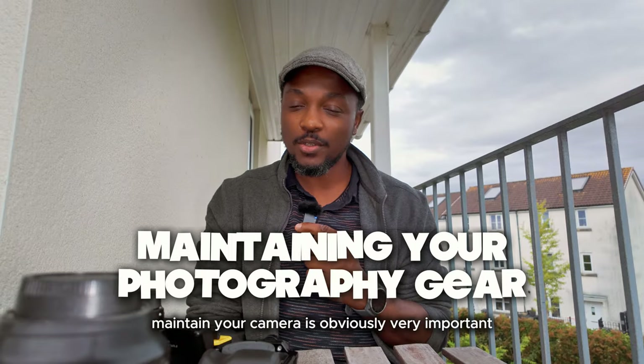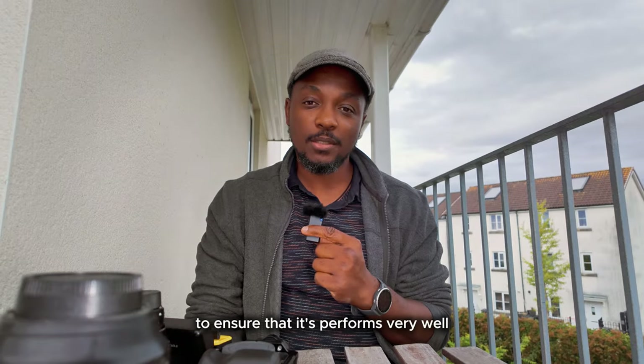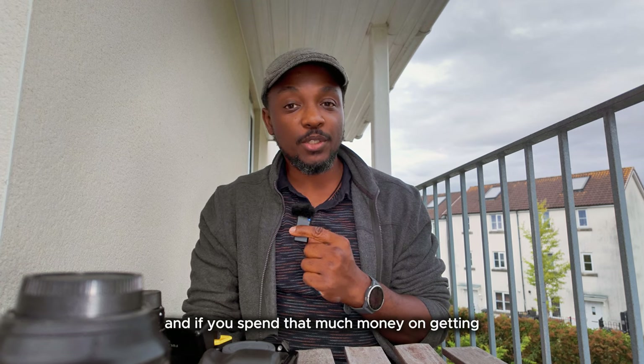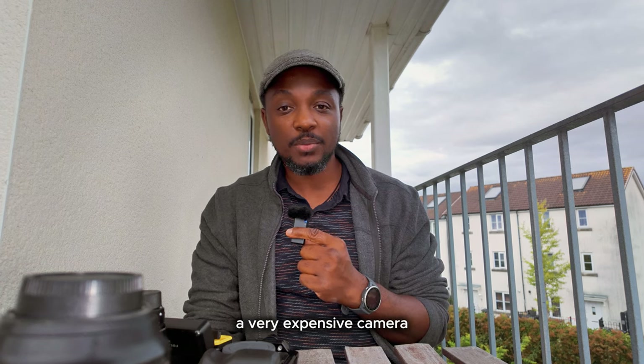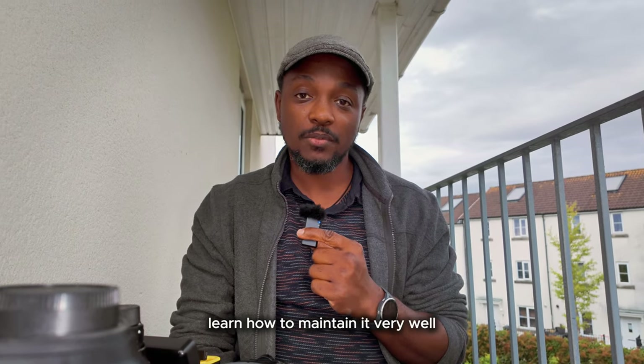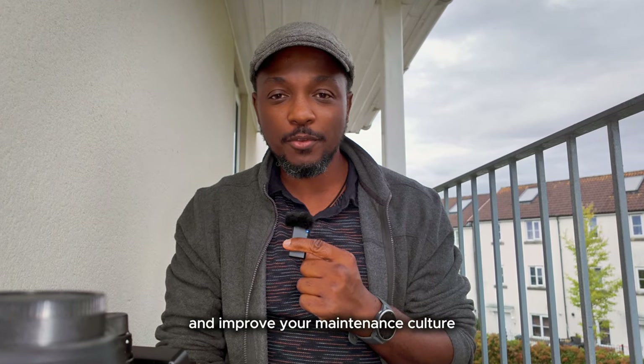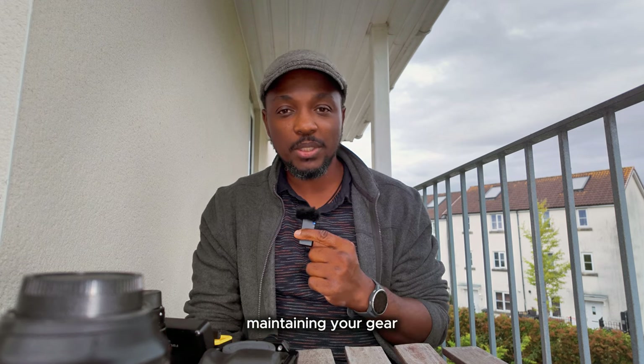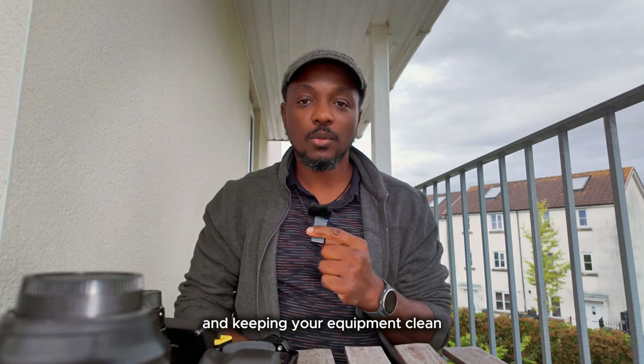Maintaining your camera is obviously very important to ensure that it performs very well and lasts a long time. And if you spend that much money on getting a very expensive camera, you might as well learn how to maintain it very well and improve your maintenance habits around keeping your equipment clean. So — clean your camera.